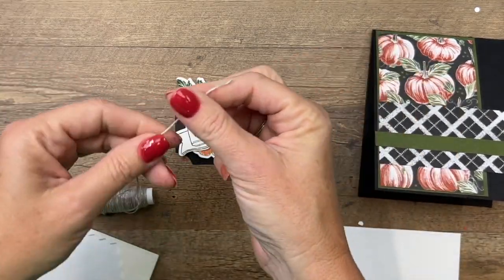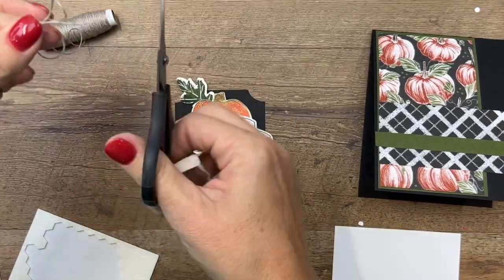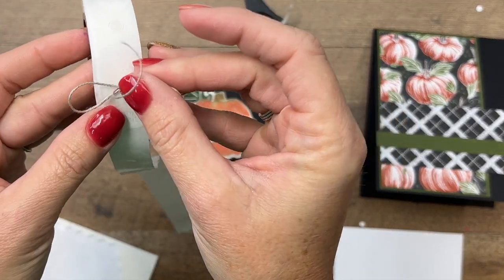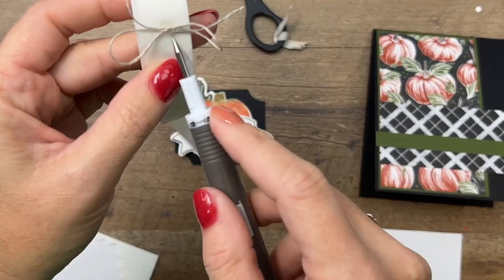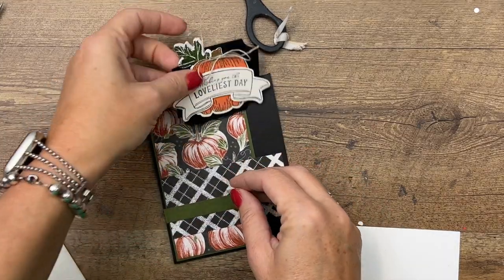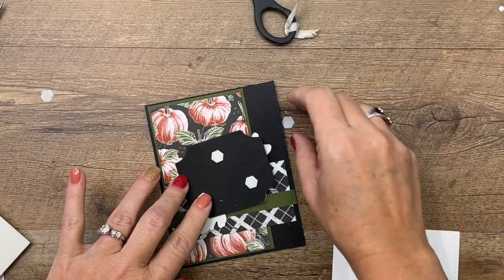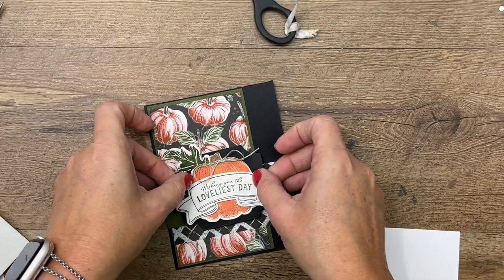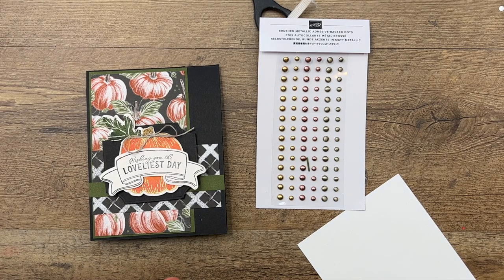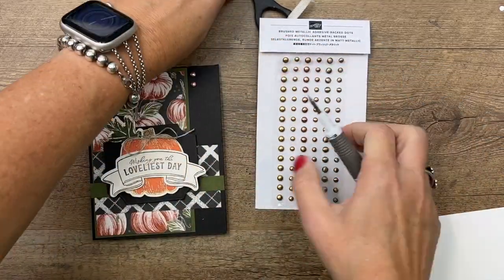We've got linen thread — I'm going to tie a small bow. I don't want it to cover up our pumpkin too much, so I'll keep it kind of small. I've got glue dots, and I'll use my Take Your Pick tool to get that off and place it right there. A few more dimensionals — they have a mind of their own today! Now I've got some fun little embellishments — these are our brushed metallic adhesive-back dots, and I'll add a couple of copper-colored dots right there. The putty end of your Take Your Pick tool is great for getting those off.